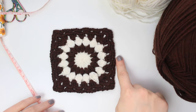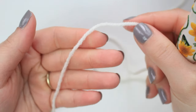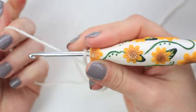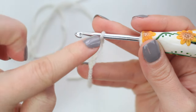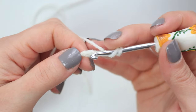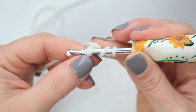Now we can start with the tutorial — first creating the sunburst granny square. This one has five rounds and measures exactly 12 by 12 centimeters. Starting with your cream yarn, make a slip knot and chain four: one, two, three, four. We are going to work the first round around this chain, going into the very first chain you made. Make sure you grab two loops into that chain.